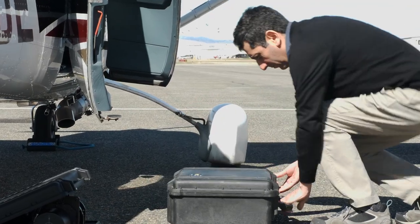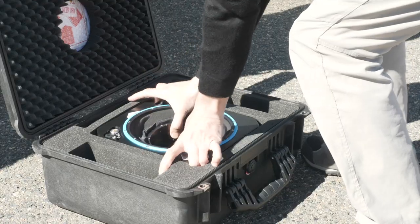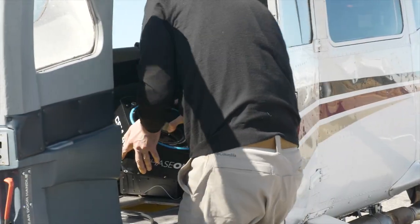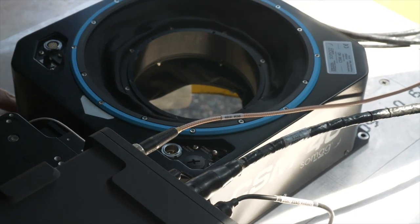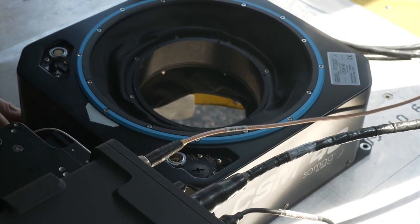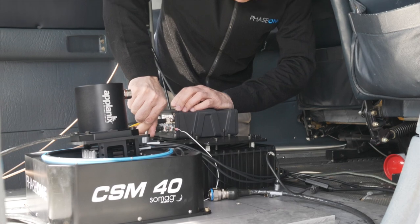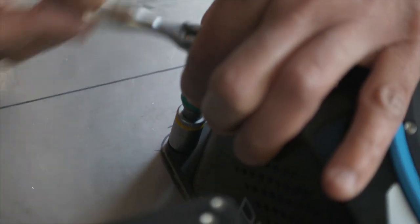Here we have Luis Viveros, our geospatial support manager, beginning the install. We start by putting the stabilization mount, a SOMAG CSM40, into the aircraft. This will correct for any pitch, yaw, roll, and drift while in flight. As you can see, it is quite small and does not take up much space.